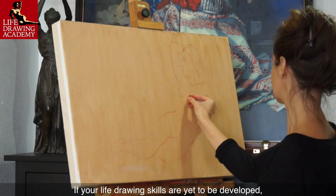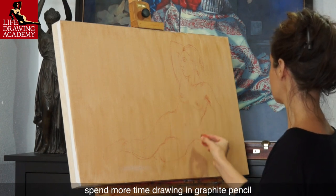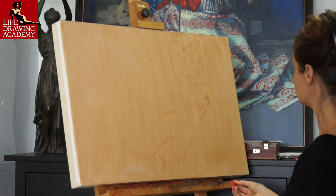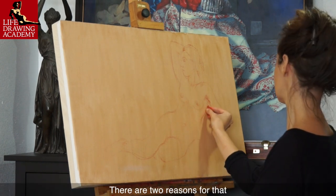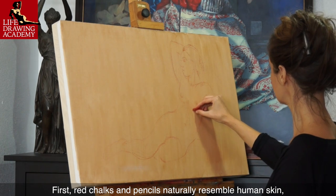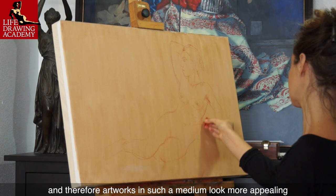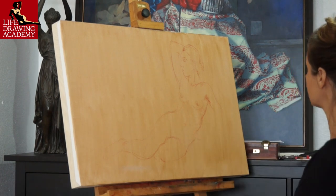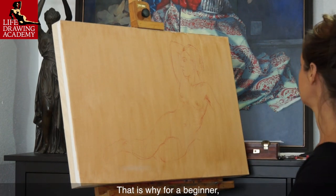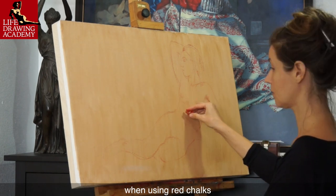One word of caution. If your life drawing skills are yet to be developed, spend more time drawing in graphite pencil. Red chalks and pencils naturally resemble human skin, and therefore artworks in such a medium look more appealing. That is why, for a beginner, it is much harder to see mistakes in life drawing when using red chalks.